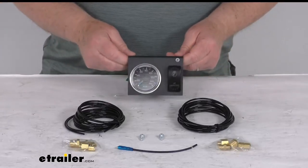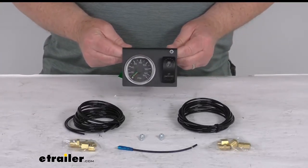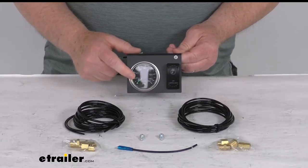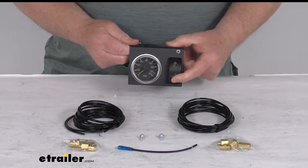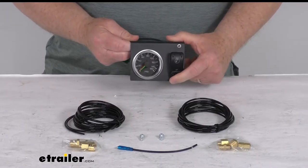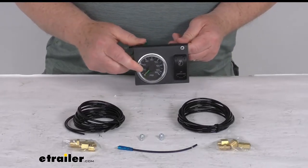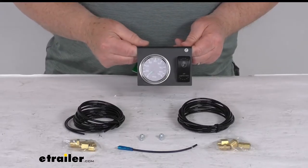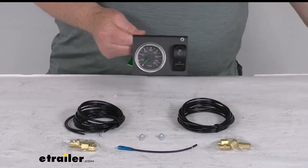Hello everybody, this is Jeff at eTrailer.com. Today we take a look at the dual needle zero to 150 PSI air pressure gauge with the compressor switch for the Bulldog Winch onboard air tanks. This is a dual needle in-cab gauge that lets you monitor the pressure in two onboard Bulldog Winch air tanks.